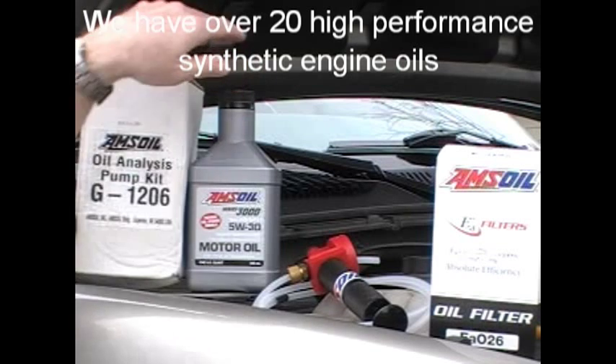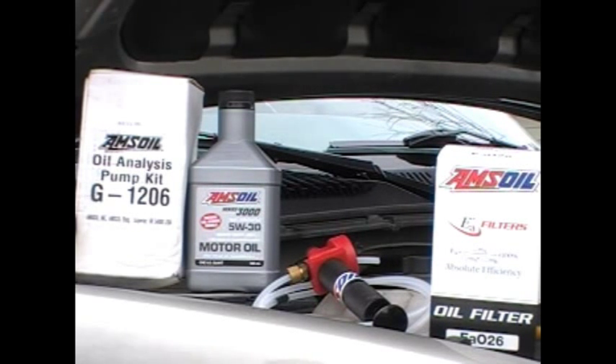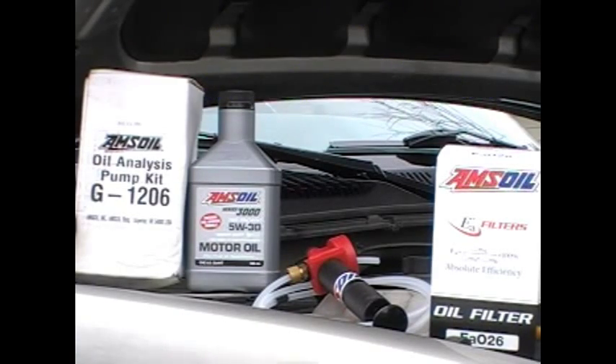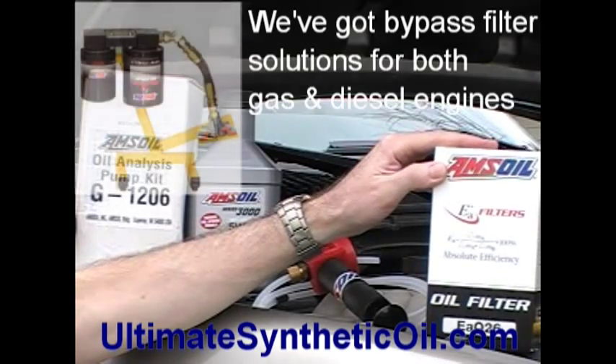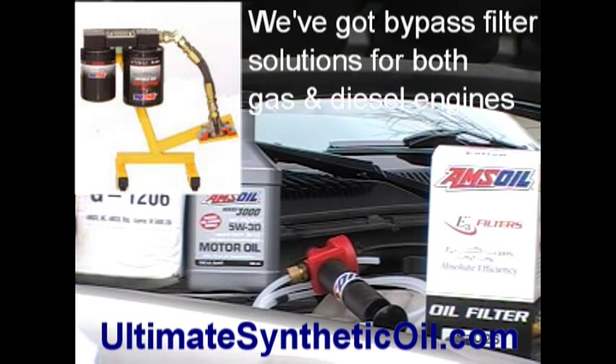This particular engine, I'm running the 5W-30 heavy-duty diesel motor oil. On UltimateSyntheticOil.com on our diesel page, go to your particular truck or vehicle to understand more about why we chose 5W-30 synthetic diesel oil. This is running a full-flow filter, the EAO-26, which is a much larger filter than the standard Duramax filter. We can do that because it's part of a two-filter setup on the bypass filter kit.